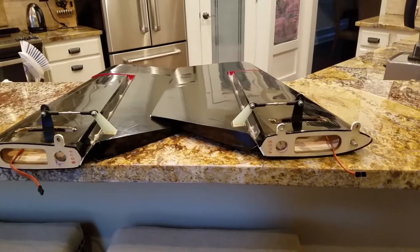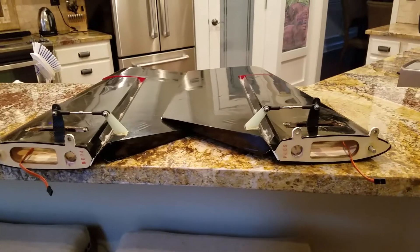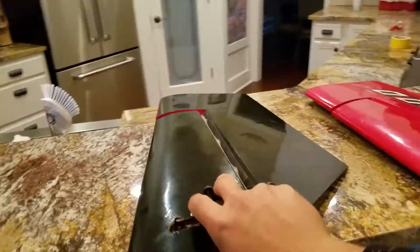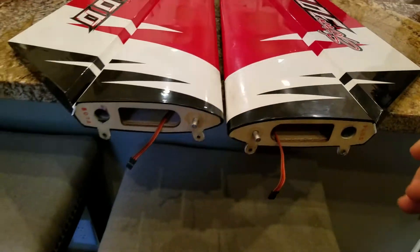There are four important steps that you need to do when you get the plane and first start assembling it. This is my 104 Extra — many will recognize that.